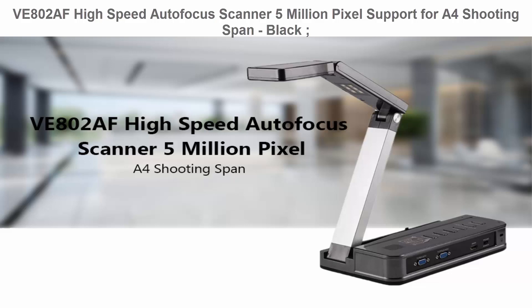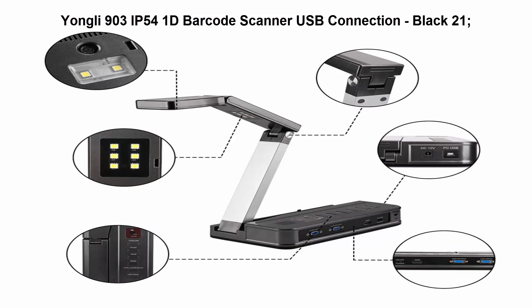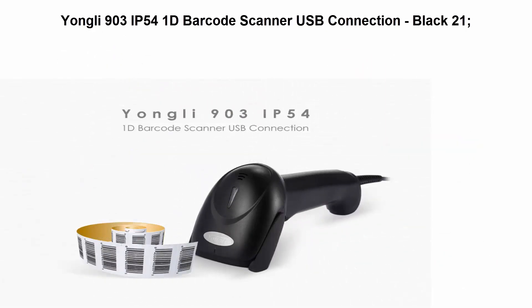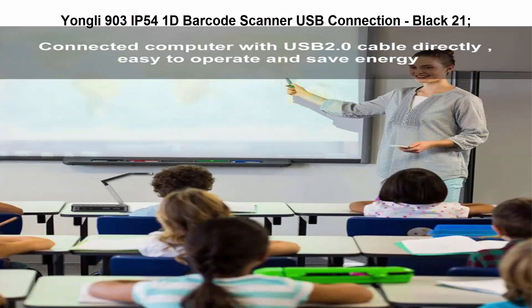Top 5: YONGLI 903 IP54 1D Barcode Scanner, USB connection, black. The YONGLI 903 Barcode Scanner is a reliable and easy-to-use 2.4 GHz wireless scanner that lets you accurately capture data for quick organization. Its ergonomic design, durable construction, and easy customization make it well suited for a variety of applications.